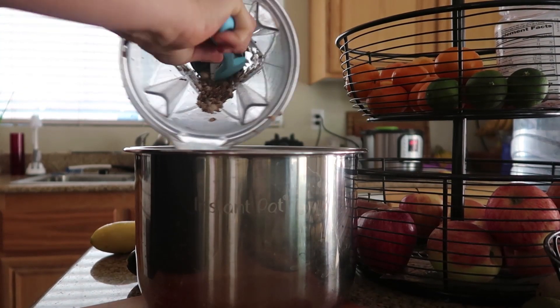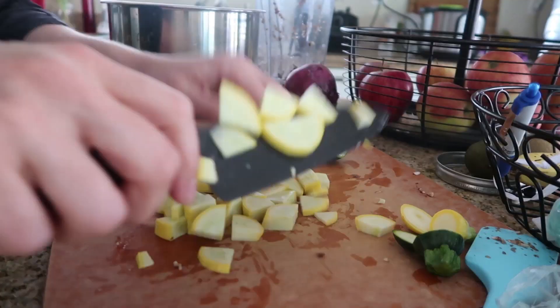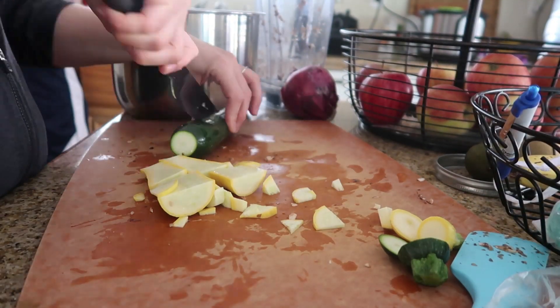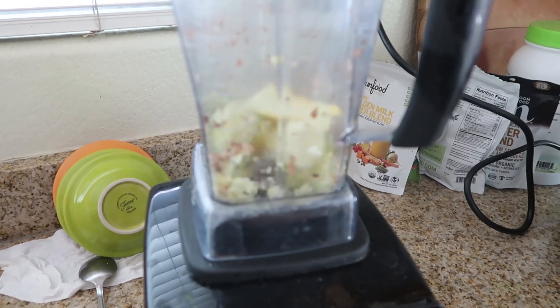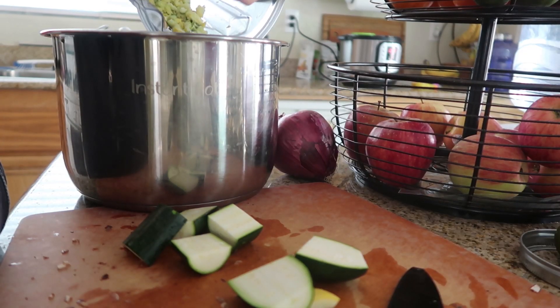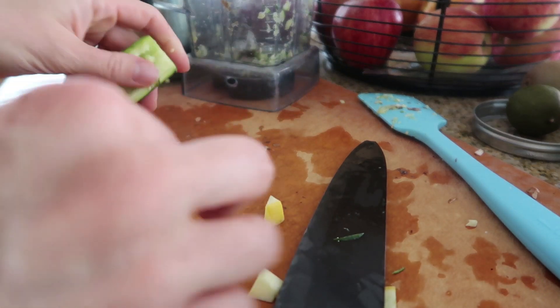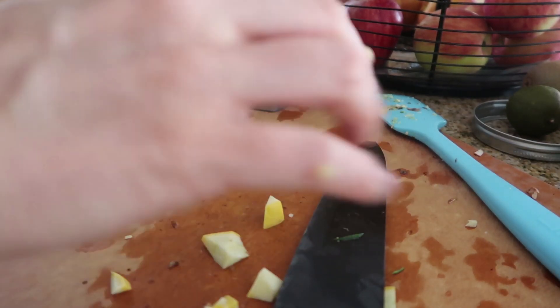I'm gonna put these right into my Instant Pot for some soup, then without even washing the blender we're gonna see how long it takes to chop some zucchinis. I'm gonna do the same thing with large chunks of zucchini — it makes these perfect little fine pieces and I just put those right into my Instant Pot too. You can see I have this big zucchini chunk left over, but that's okay, I'm just gonna put it in with the next vegetable that I chop, which is onions.